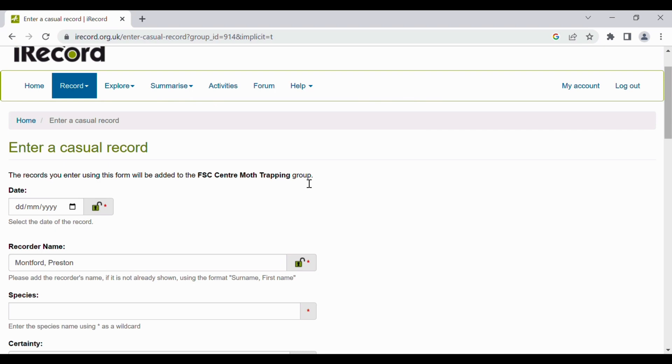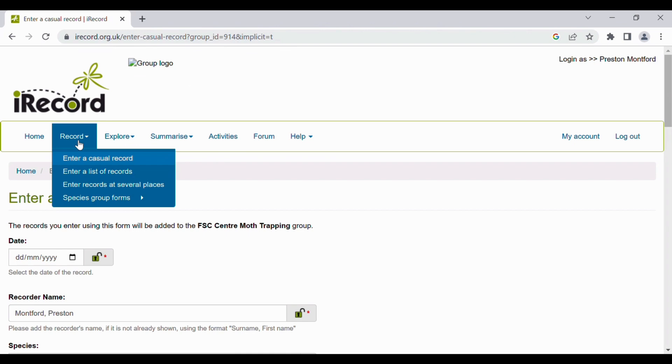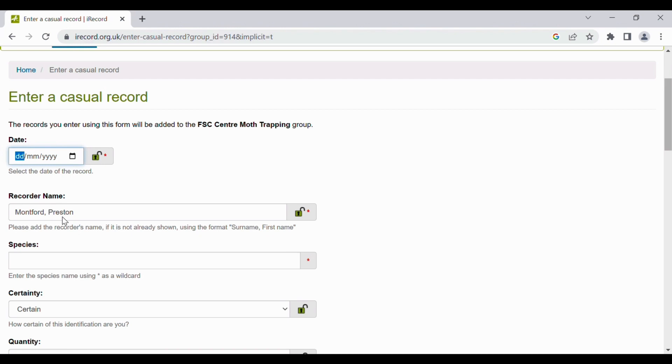iRecord is a widely used system for recording wildlife sightings to be used for scientific research. We have our own account here at Preston Montford, but you can use it without an account or with a personal one. If you click on 'record', you can either enter a casual record or a list of records.